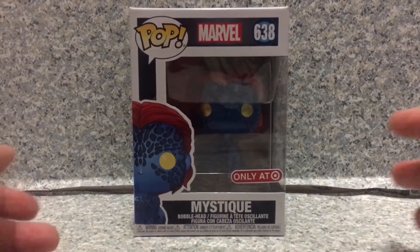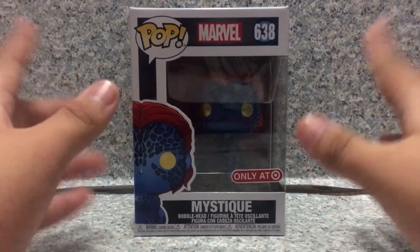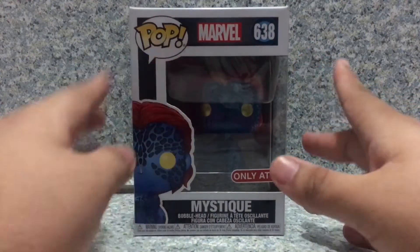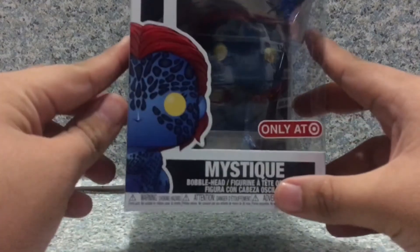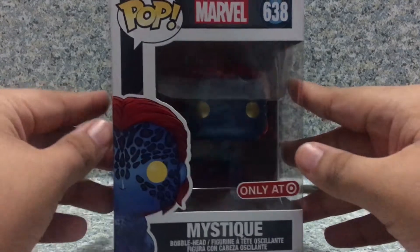Now, take a look at the box here. The box is the usual Funko box, but with the X-Men stylized logo there. You get the marble logo there, and you can see the image of the POP here. You get the Target Exclusive sticker right here, you get her name, and you can see the window exposing the POP.